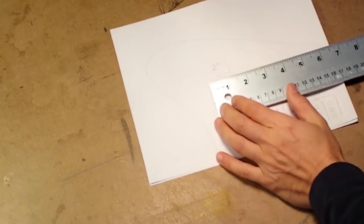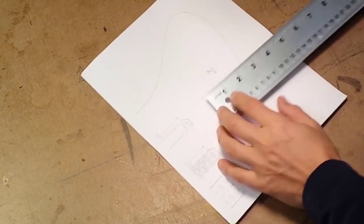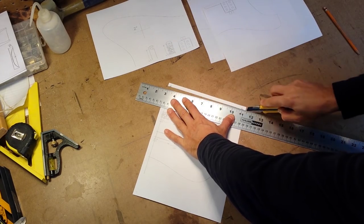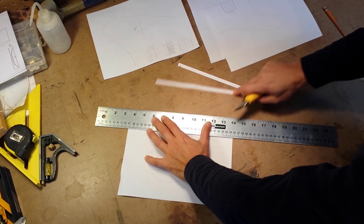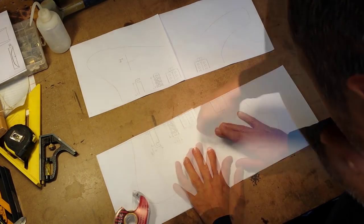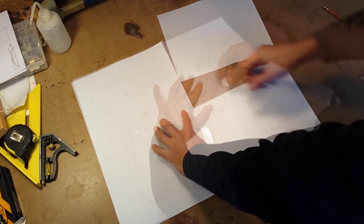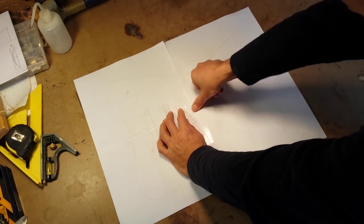Once the PDF is printed, I use a ruler to verify the reference lines in both the horizontal and vertical directions. Then I lay out the papers, cut along the cut marks, and tape the pieces together.